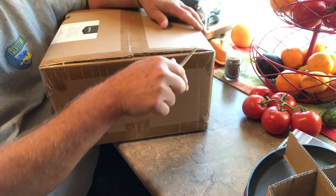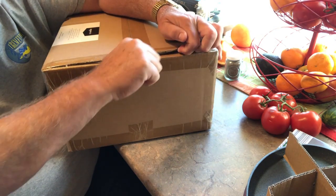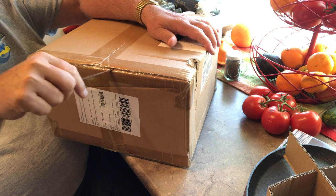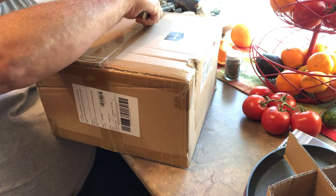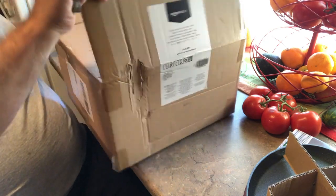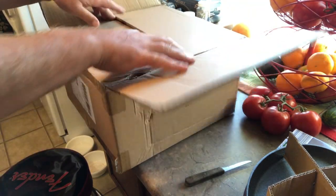This one isn't from Aldi. This is from Amazon. This is an Amazon Basics piece — another enameled piece of cast iron. This is the 4.3-quart Dutch oven.